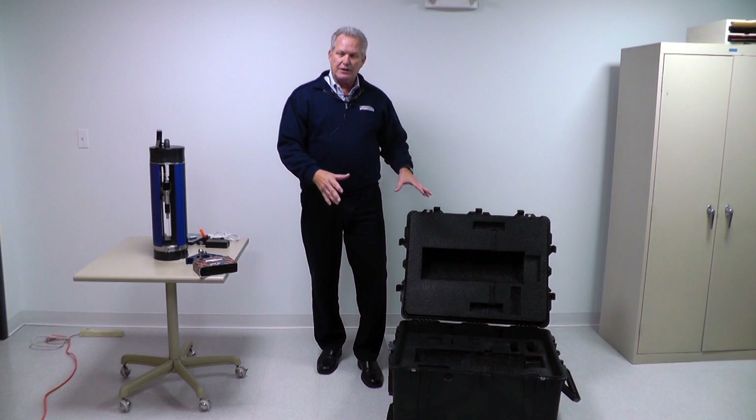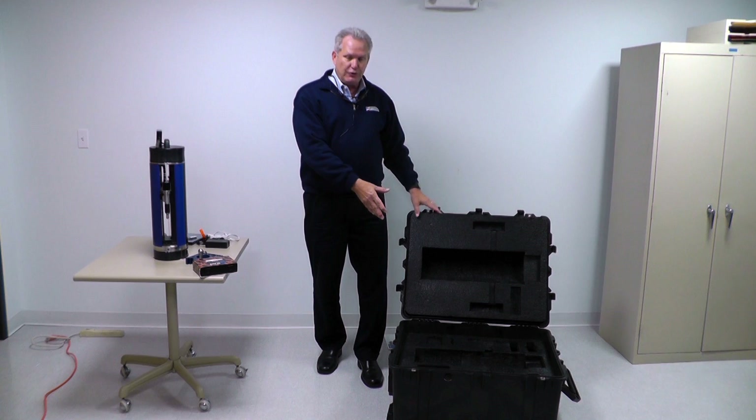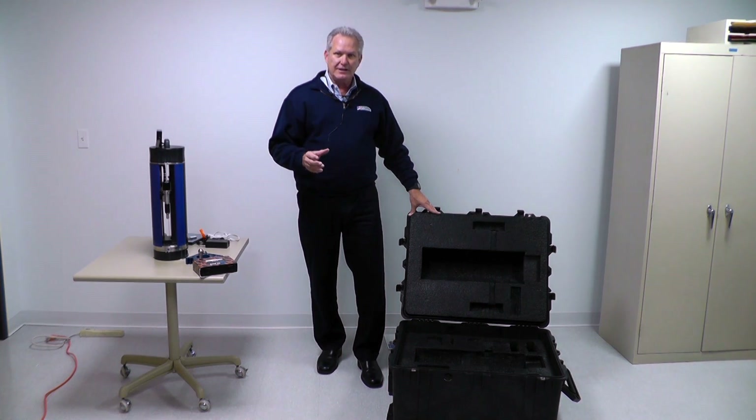So that's everything in the case. This is a reusable case — whether you get the cardboard box or the Pelican case, both are reusable and have the same exact foam inserts. Do not throw it away; you'll need it to ship the unit back for calibration or if service is ever needed.